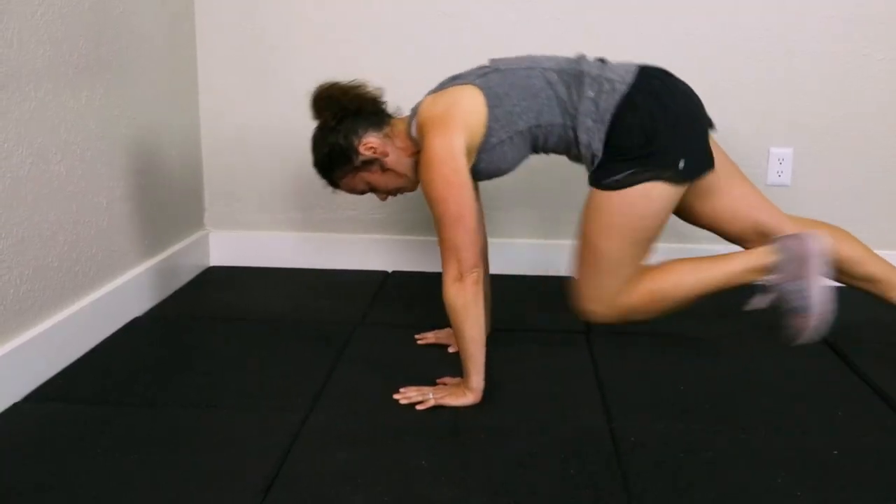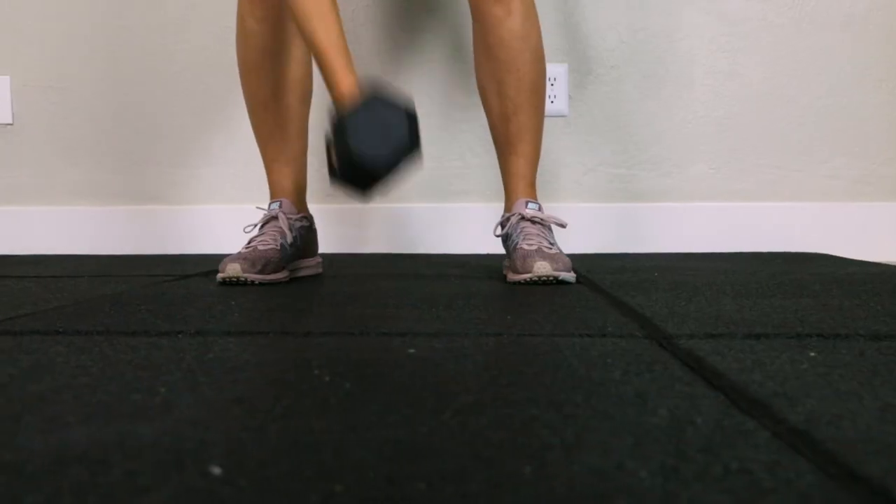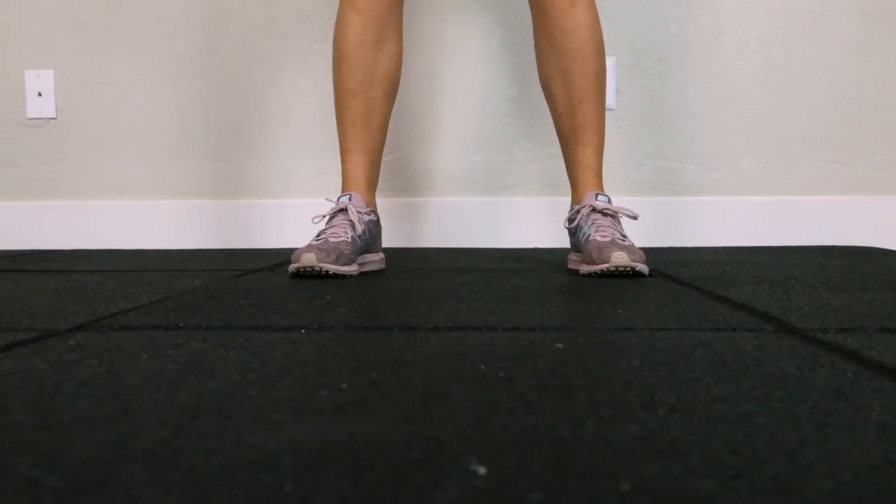And that's it! Creating your home gym over carpet really is as easy as 1-2-3. If you have any other questions, be sure to give us a call or start a live chat. We're happy to help!